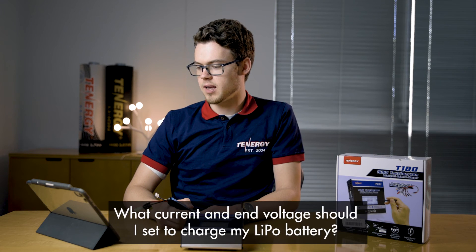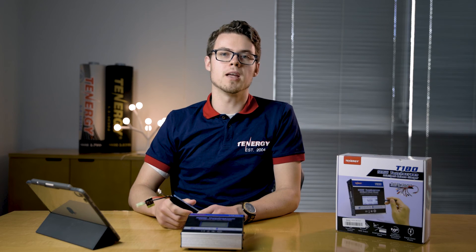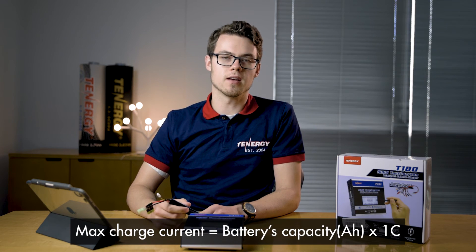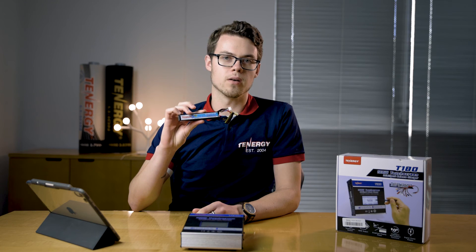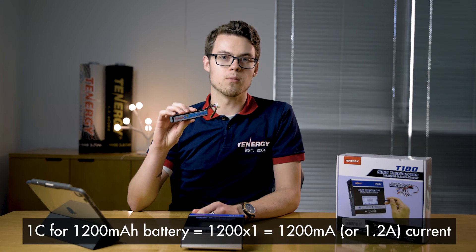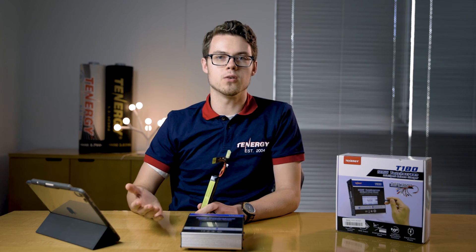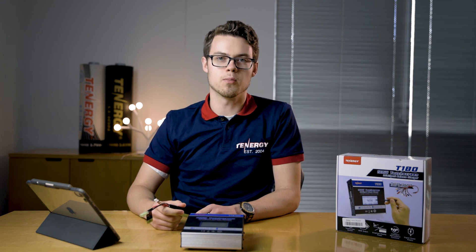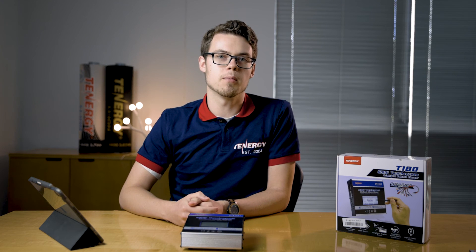First question: what current and end voltage should I set to charge my LiPo battery? For charging current, we recommend this formula: multiply the capacity of the battery by 1C. For this particular battery pack with a capacity of 1.2 amps (1200 milliamp hours), you multiply 1.2 times 1C and get 1.2 amps. For the voltage, it depends how full you want the battery — around 3.8 volts per cell for about 80% charge, or 4.2 volts per cell for fully charged. Next question: can I cycle LiPo batteries? No, there's no option for cycling LiPo batteries, and LiPo battery packs don't need to be cycled, so there's no need for it.